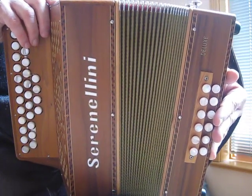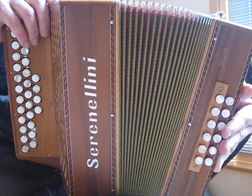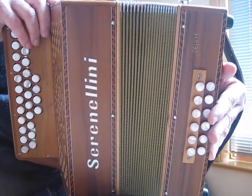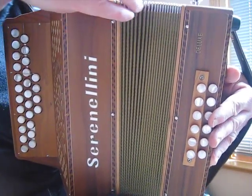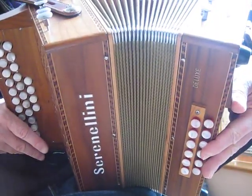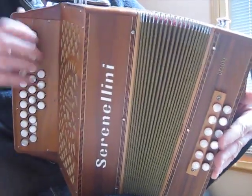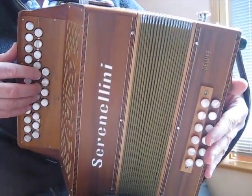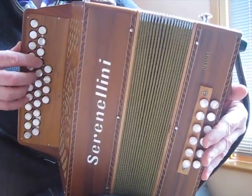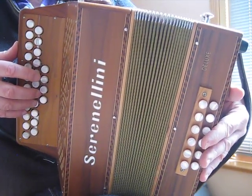What I do is keep the bottom edge pretty well closed and just open the top edge like that. I also curve my left hand round a bit away from me so that you have a concave curve here, and the back of the bellows are more open than the front. For playing fast in-and-out passages using this technique, very little bellows movement is required.